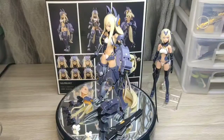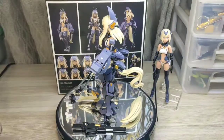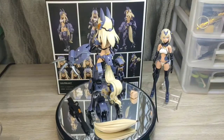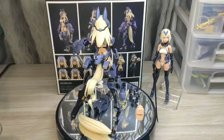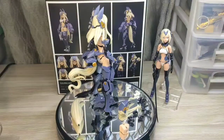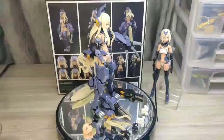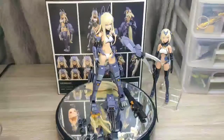Bueno chicos, les agradezco que hayan visto el video. Quiero ser honesto - les recomiendo la figura bastante, tiene demasiados puntos buenos, yo le doy un 8.5 o hasta un poquito más. Tiene muchos más pros que contras. Si la pueden adquirir, adquiéranla. Recuerden que las de preventa traen el bonus del flequillo. Si llegaron hasta aquí, no se olviden de compartir, regalen un like. Su amigo Guruspector, saludos y buenas tardes, hasta luego.